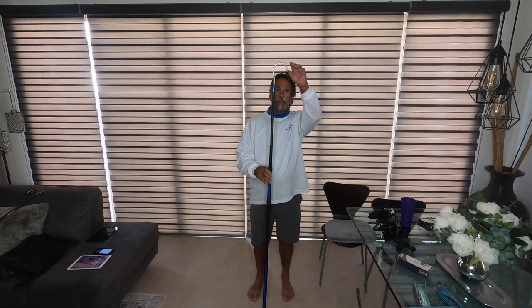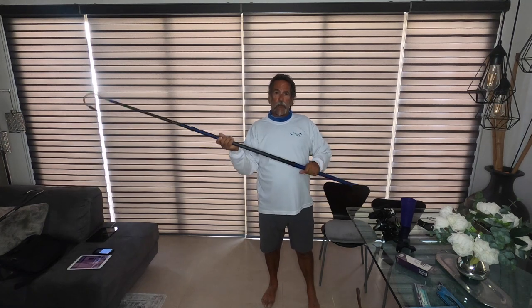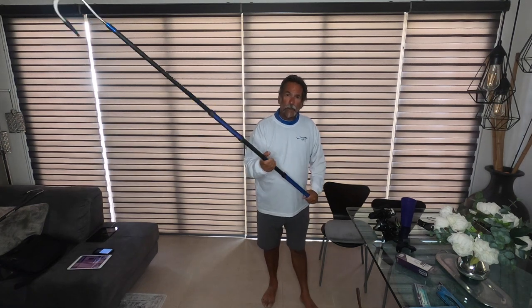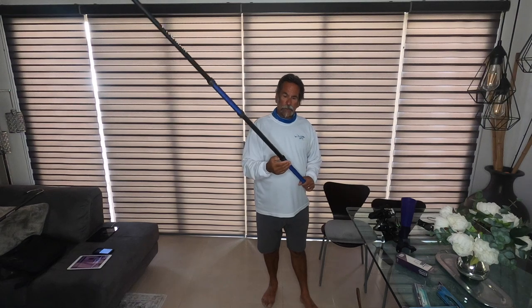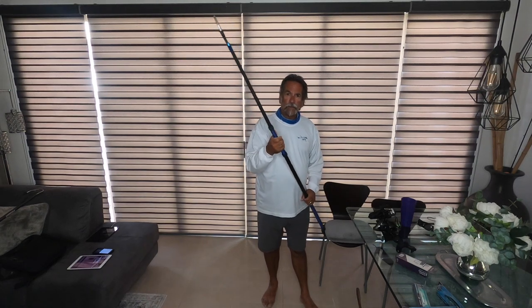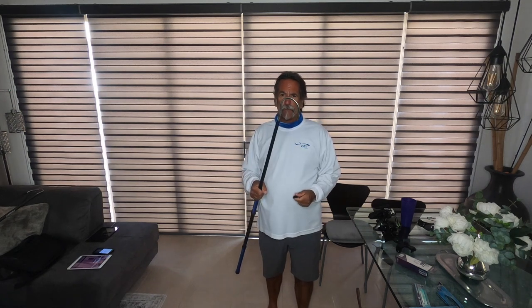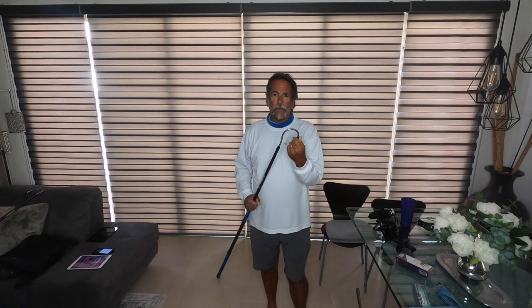It's got a 3-inch hook on it but it's super, super lightweight. It doesn't weigh hardly anything but it's super strong. It's got this great handle with these Turks heads on it. They're excellent for holding on to when you're trying to gaff that big fish. The 3-inch hook is absolutely phenomenal — it's super sharp and works very, very well for when you're gaffing that big yellowtail or dorado.